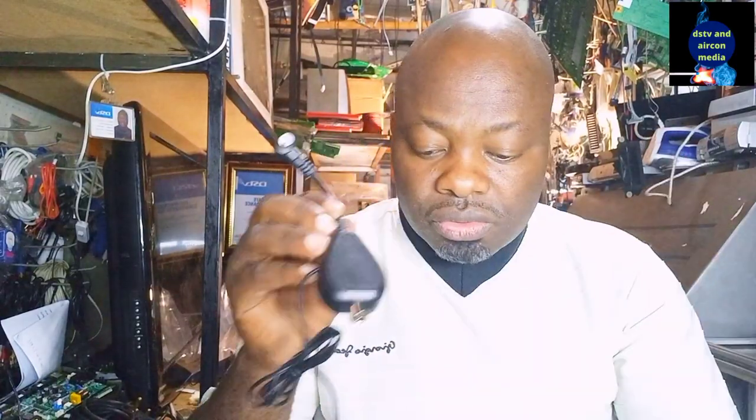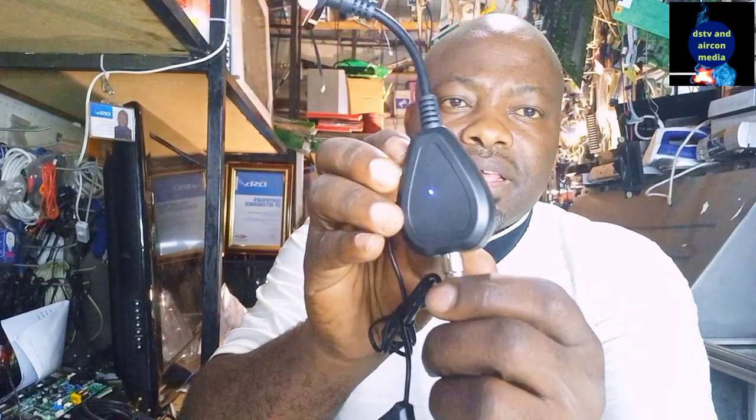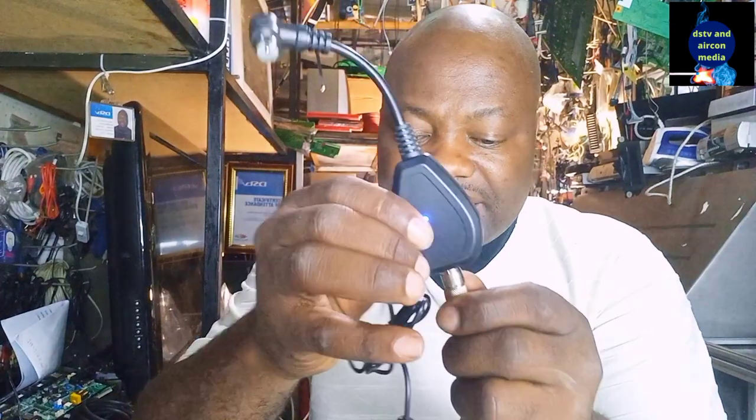The TV link is the device that allows you to change the channel of your television from your room while your decoder is situated somewhere else. The TV link uses infrared to receive the signal from your remote. If your TV link is not working, firstly make sure the blue light or red light is on. If neither light is on, your TV link is not getting power.